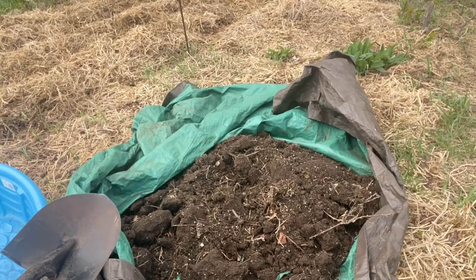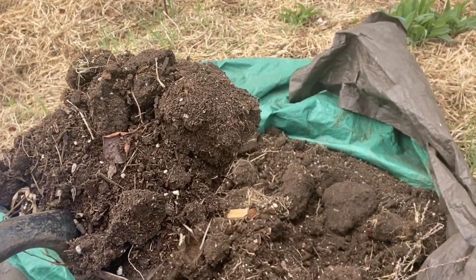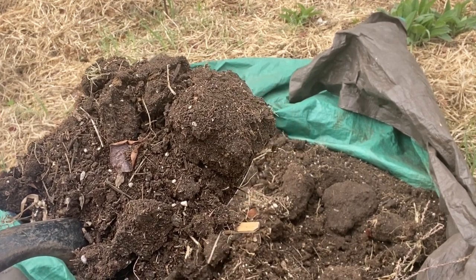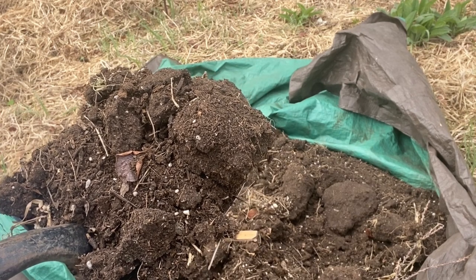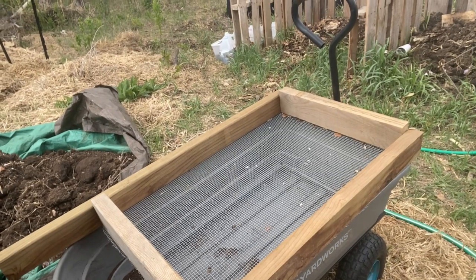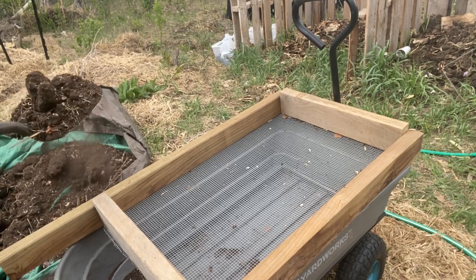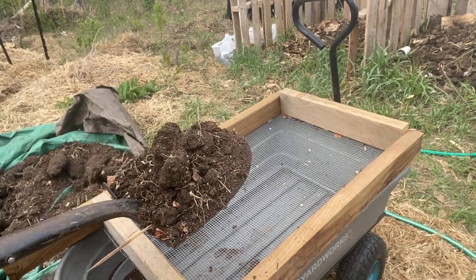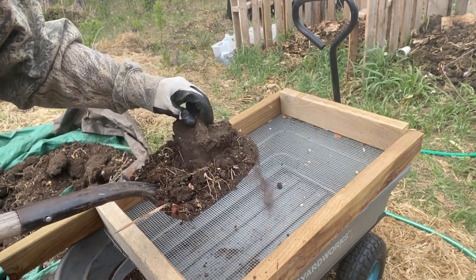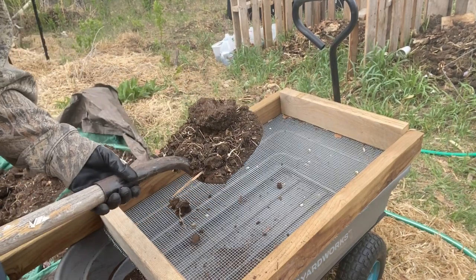Hello and welcome to Getting Clean on the Prairies. In this video I'm going to show you how I take all this old dirt out of my containers and pots and repurpose it into some great new potting soil for this year's containers. As you can see, this soil is not very nice — it's dry, it's lumpy, it's full of old roots and leaves and some materials that maybe you don't want to have in your potting soil.